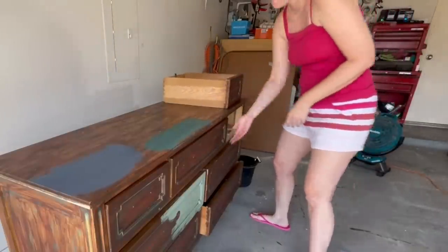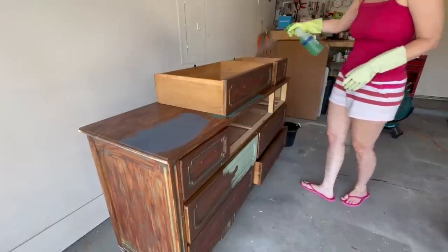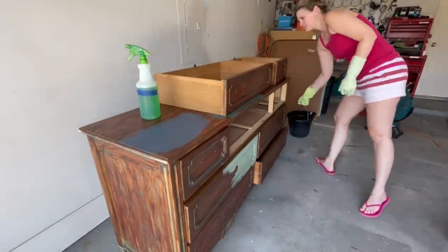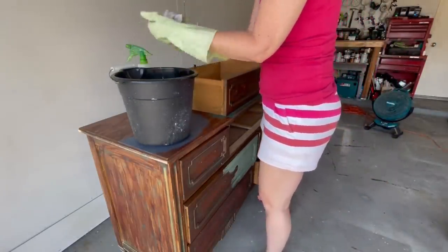Now it's time to take this all apart and make sure that I've cleaned the inside really well. You never know what's lurking inside of these old dressers. I haven't found anything too fun yet — just some underwear and socks. Those are the normal things I find in dressers. But I'm going to give these drawers a really good clean while I have them out as well.